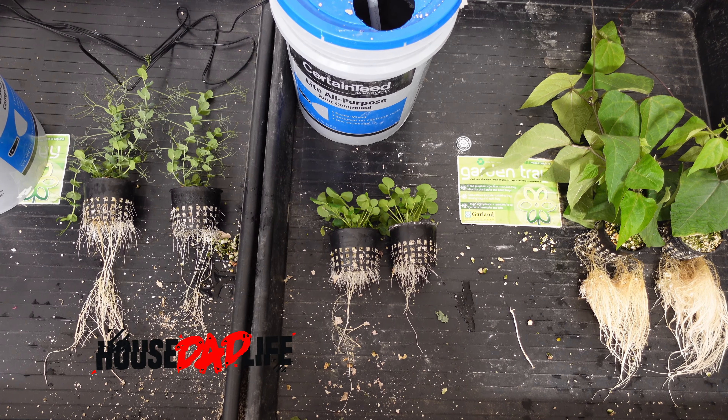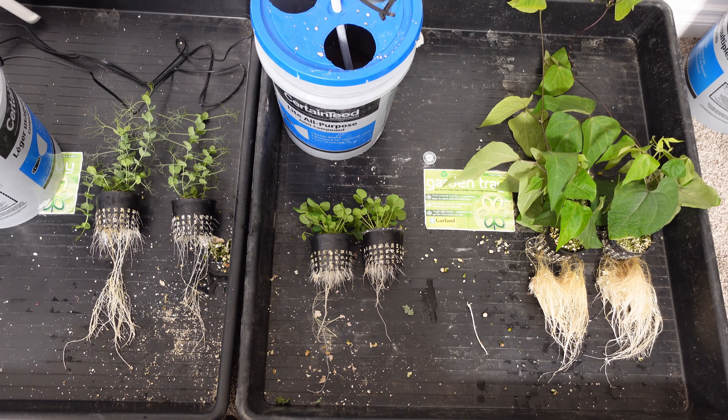In this AB Grow comparison, I'm going to take a look at one of the standard Flyzen blurple lights versus the Spyder Farmer SF1000.